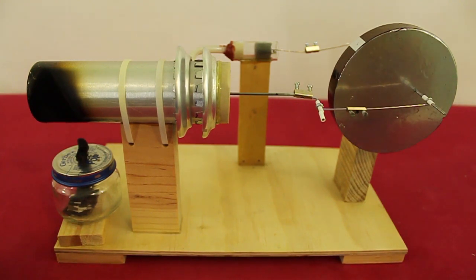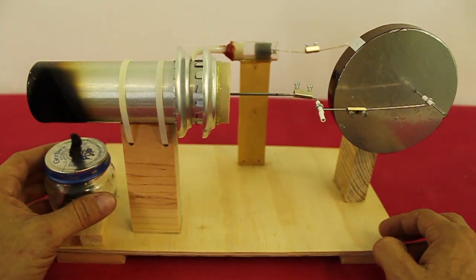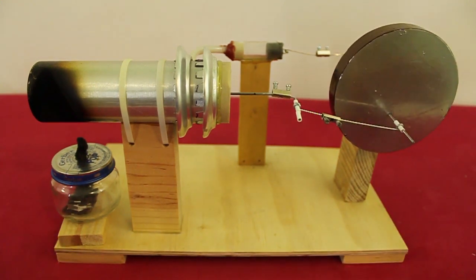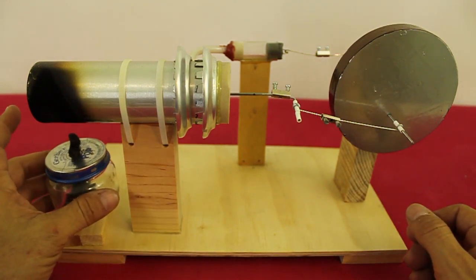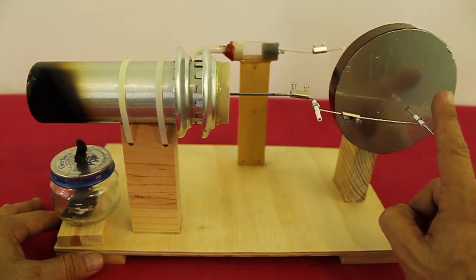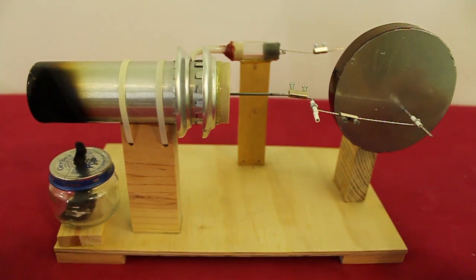Now measuring efficiency is not easy. We need to know the energy at the input — that is the energy produced by the burner — and we also have to measure the energy output that we have here at the flywheel. This is not an easy task. So what I will do to estimate the efficiency is to keep the energy input constant: I will always use the same burner and measure the speed of the engine, the RPM of the flywheel. Of course, the higher the speed with the same energy input, that will mean that we have more efficiency.